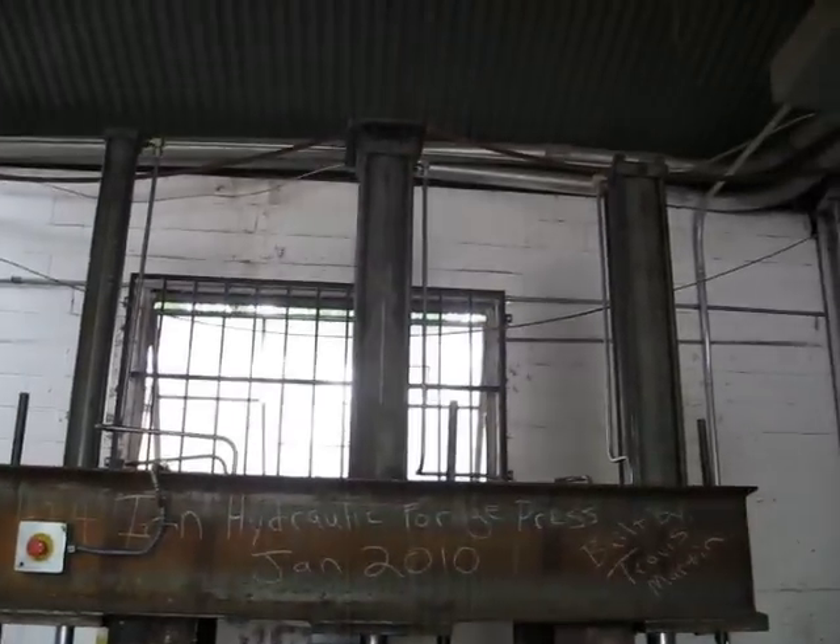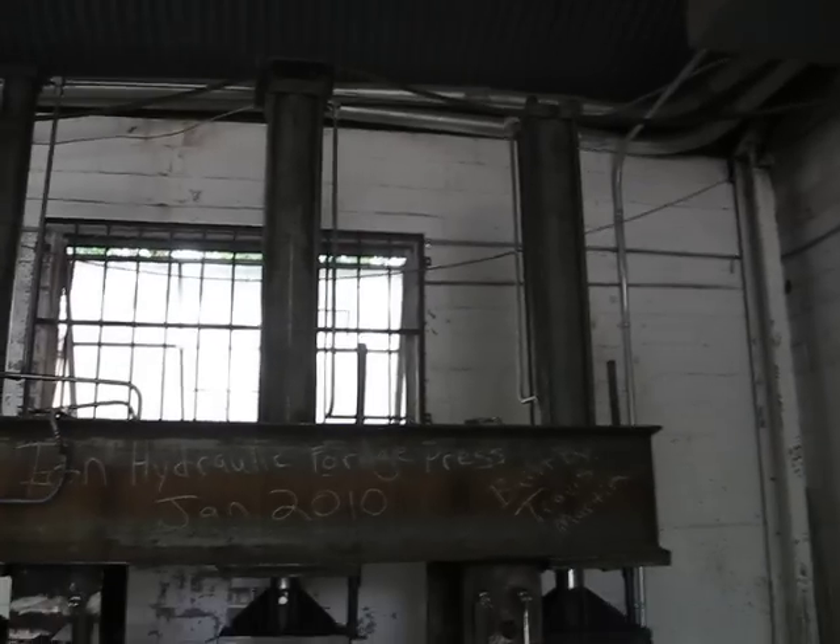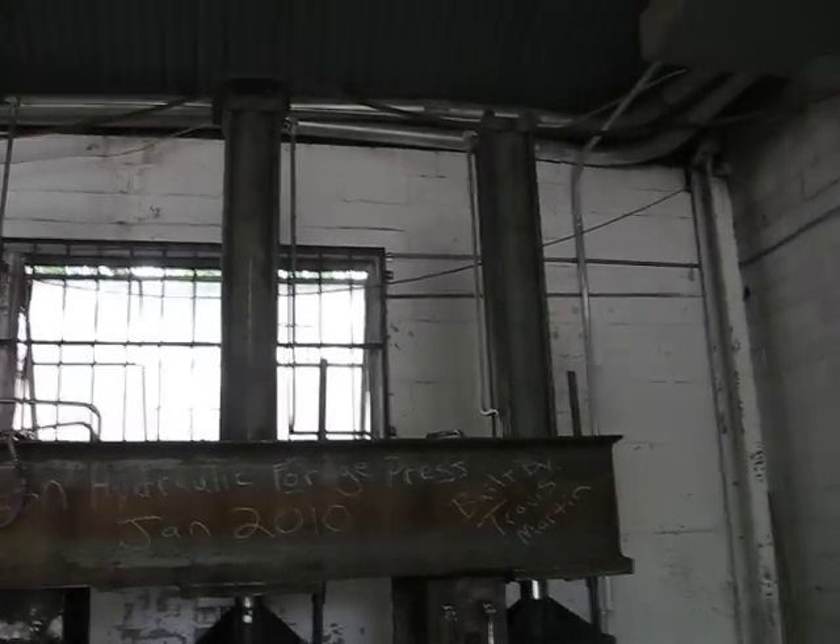It stands 10 feet tall exactly. It has two more powerful but slower cylinders, and one quicker but less powerful cylinder.